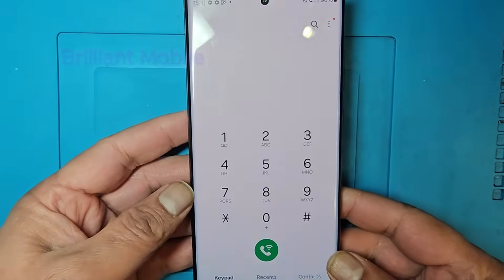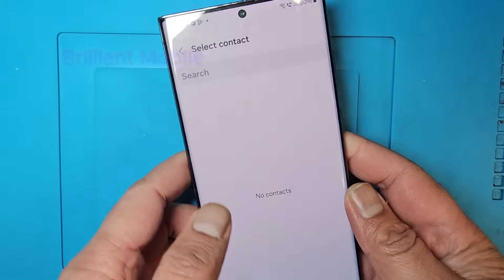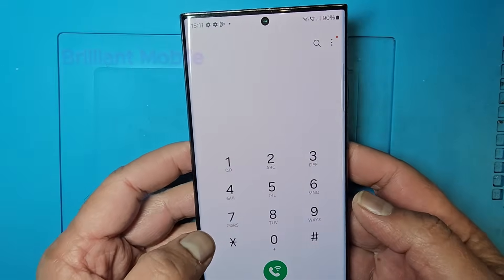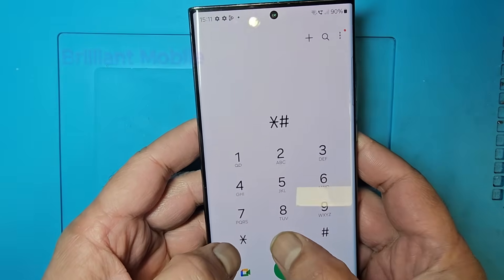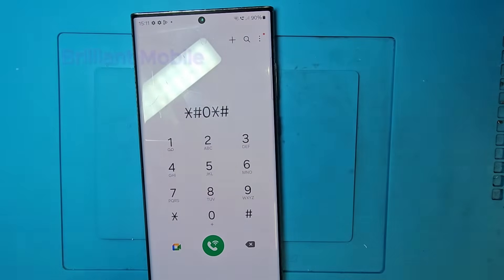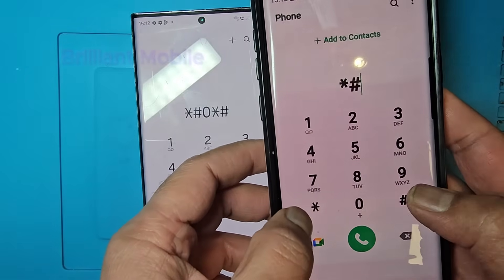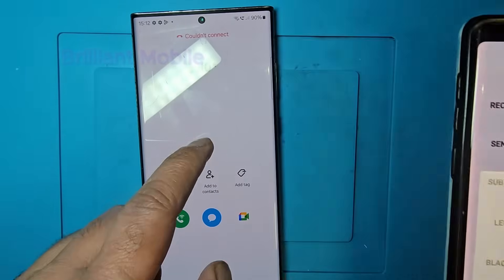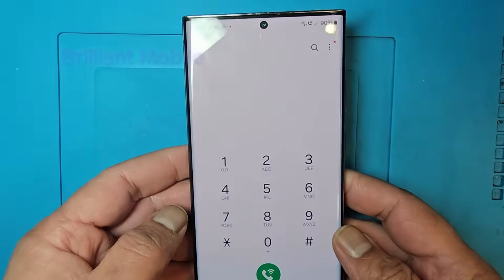Hello friends, welcome to my channel, thanks for watching my videos. Today I have a Samsung S22 Ultra and the diagnostic code is not working on the phone — star hash zero star hash is not working. On another phone this code is working, but on this phone it's not working. On newer phones like the S24 Ultra or S23 Ultra, it's the same — not working.